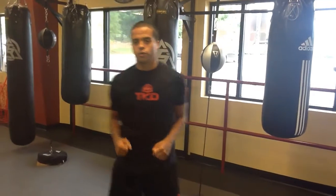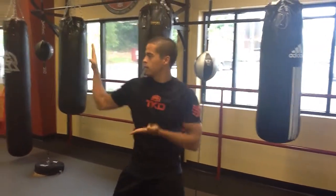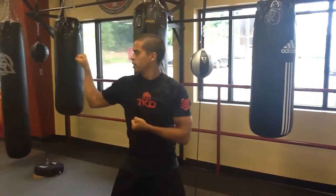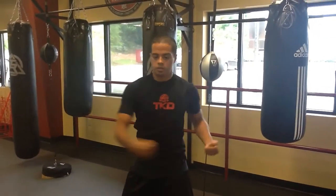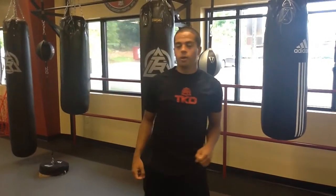Then our two-handed blocks. For the juniors and youth, you'll stop at your double backhand block, reaching from the back. Double fist block. And for our adult students, square block. Thank you very much. Have fun with your training.